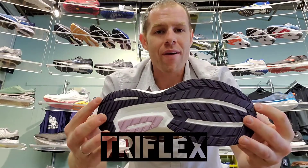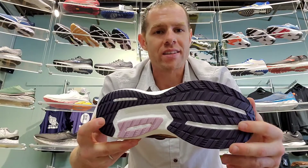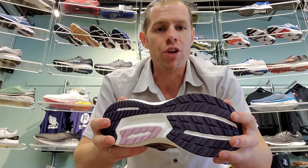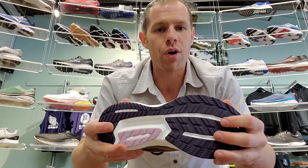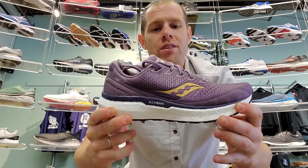We're going to have a system on the bottom called the TriFlex system. It's going to allow a little bit more flexibility heel-to-toe, but not lateral movement, so it's going to provide really good support.